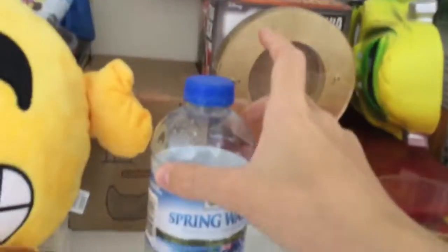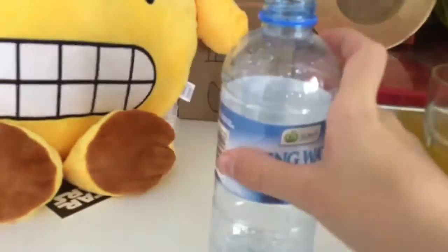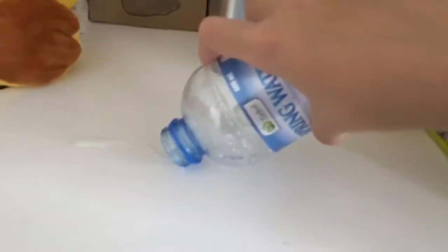Well, if in some coincidence there's actually sand at this beach, then you just need to get your water bottle. You need to take the lid off — let me just take the lid off real quick. There we go.